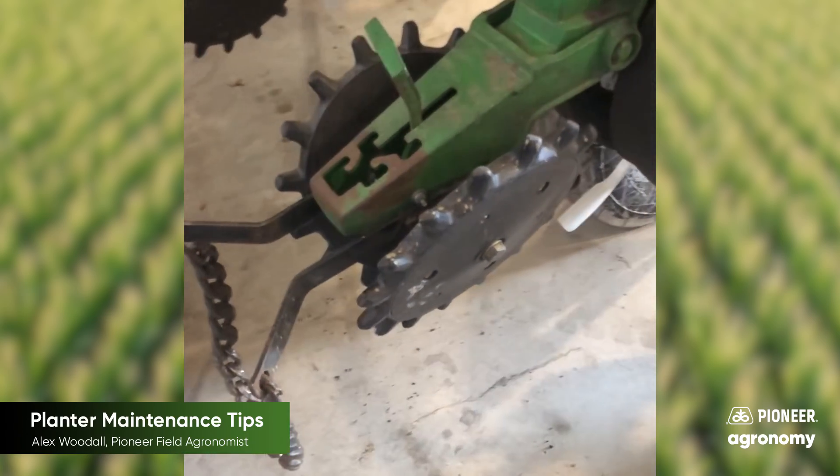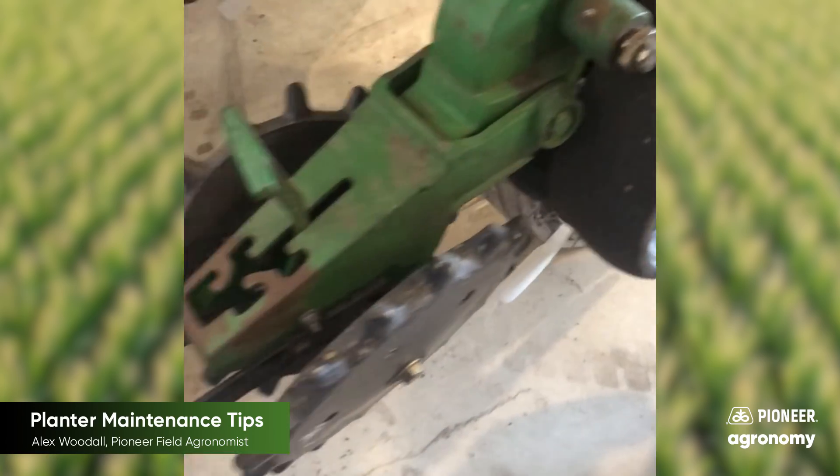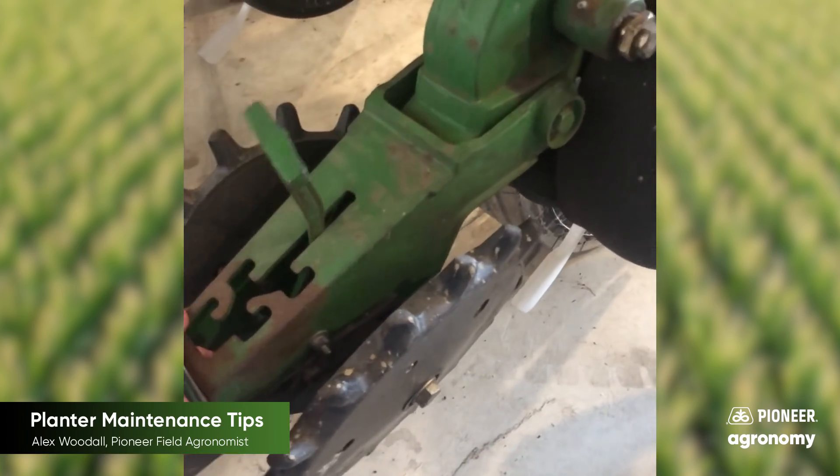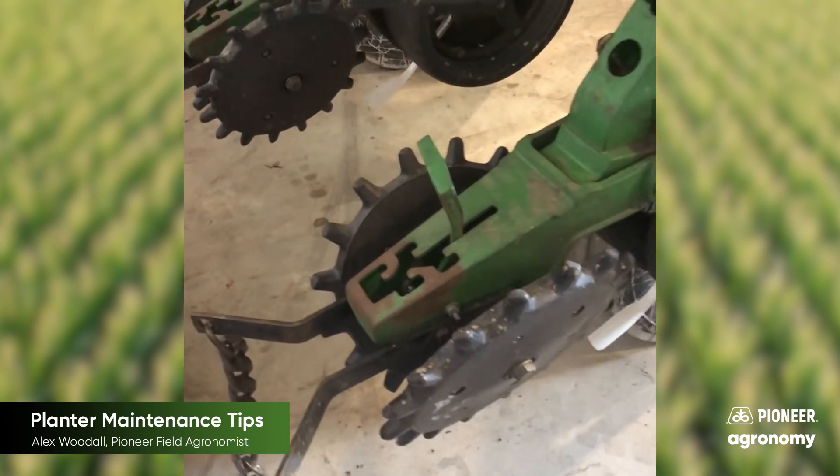Another thing that I see guys overlook is your closing tailpiece bushings located right there. If you have too much slop in your tailpiece, you have a tendency to not get your furrow closed correctly.